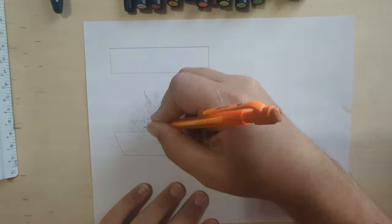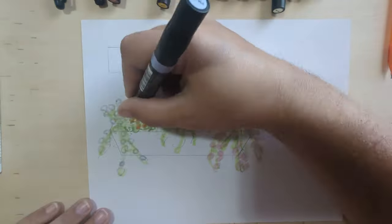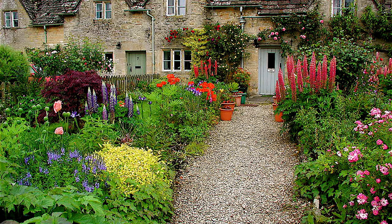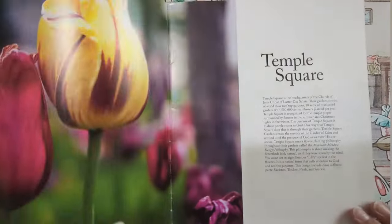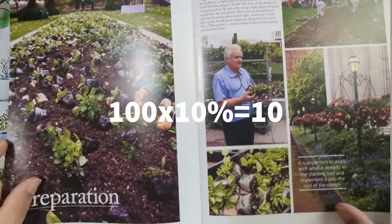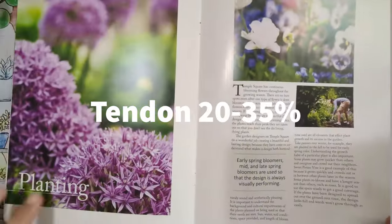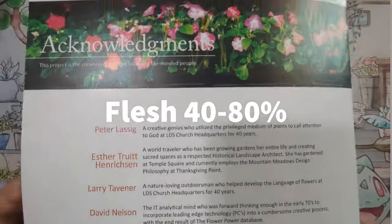You might be wondering about all those terms — skeleton, tendon, and flesh. The way I design my annual flower beds is a method I learned at BYU-Idaho called the mountain meadow design philosophy, which we'll deep-dive in a future video. It's very similar to an English cottage garden style. There are three parts: skeleton, which are the structure and tall focal point plants — that's about 10 to 25% of the total; tendon, which is 20% to 35%; and flesh, which is 40% to 80%.